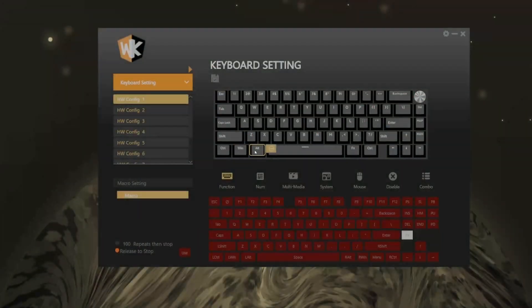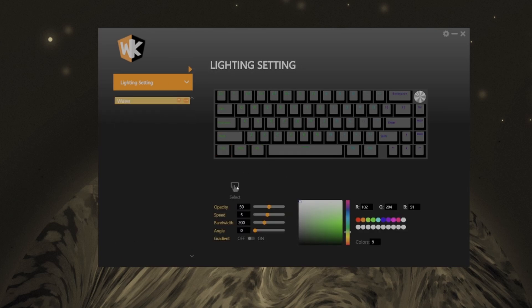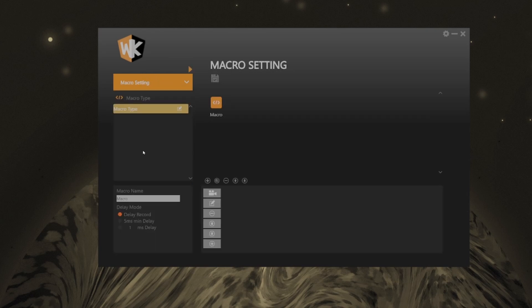Here's the software for the Sugar 65. You can change every single key on here except the knob. It does have a bunch of different lighting effects. You can create macros and basically customize the keyboard to fit your needs. I personally like to switch my control and alt keys so I can copy and paste things faster, because the control is closer to the C and V. After changing anything on the keyboard, remember to click the save button so it can flash to the keyboard.